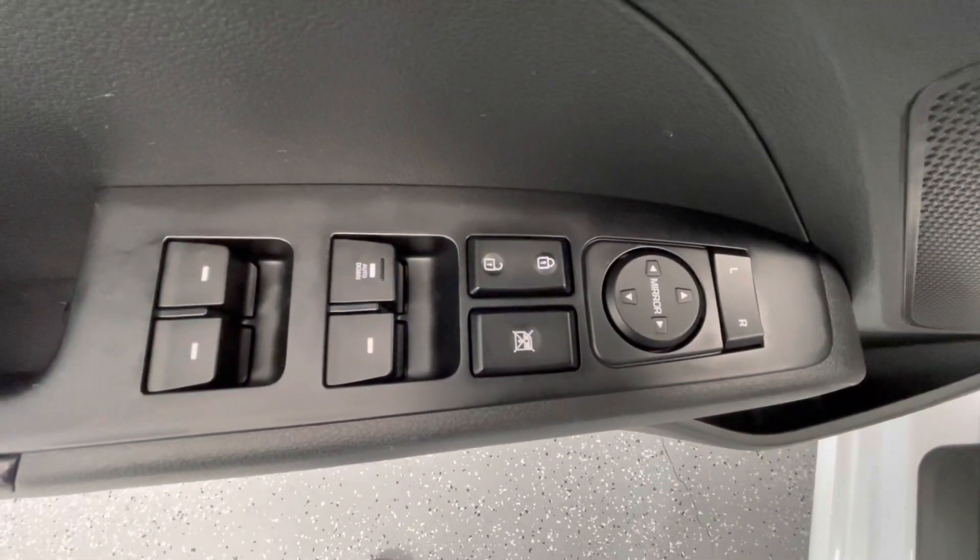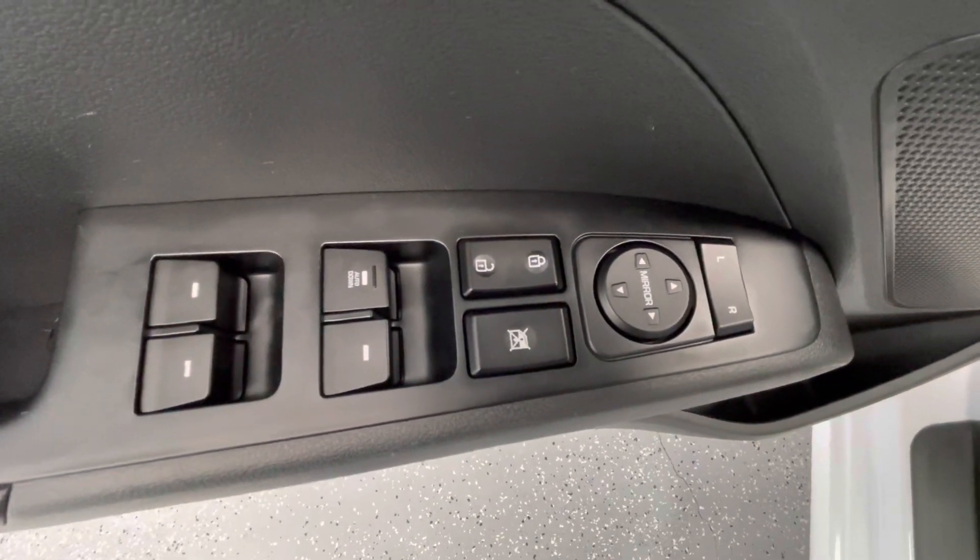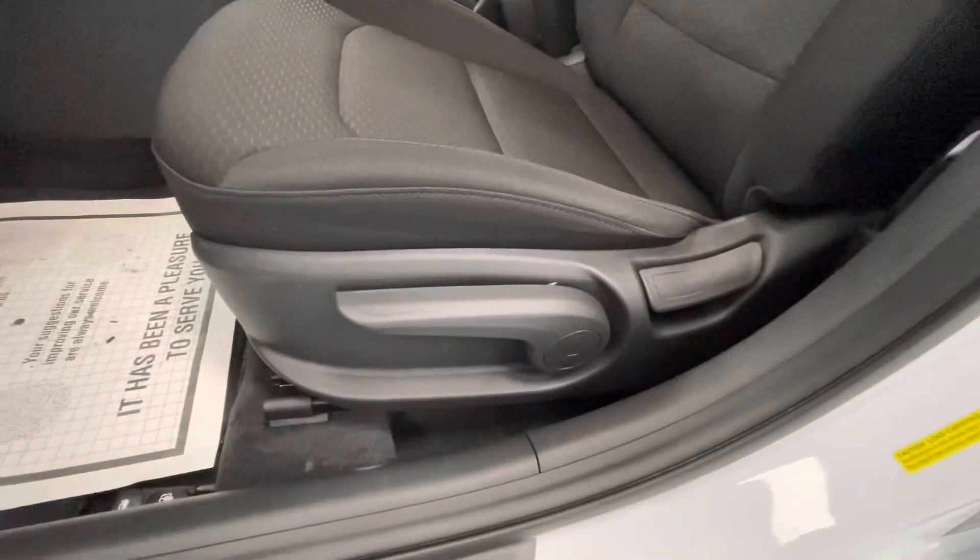Making our way now to some of the interior features of this vehicle — you'll have power windows, power locks, power mirrors, and manual seat adjustments.